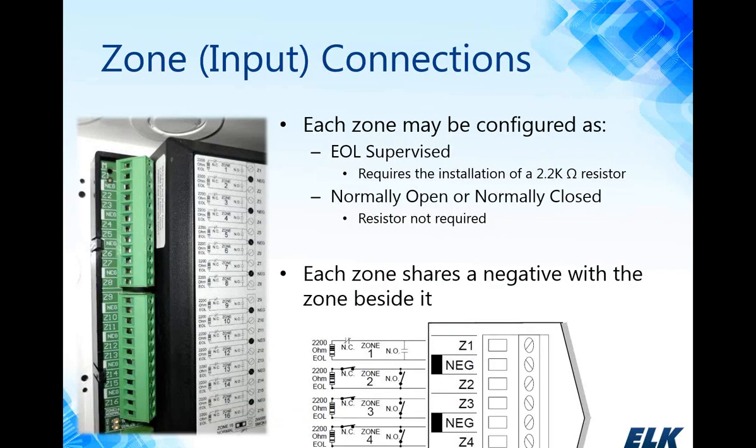Starting with zone input connections: each zone on the M1 main control can be configured with an end-of-line supervised 2.2k ohm resistor, or they can be configured normally open or normally closed — configurable by zone through keypad programming or through the ELK RP software. If you are using the 2.2k ohm resistor, it's recommended that the resistor be placed at the very end of the loop for proper supervision. Each zone shares a negative with the zone beside it, so every two zones share the same negative connection.